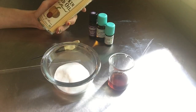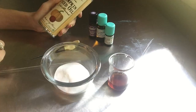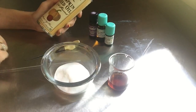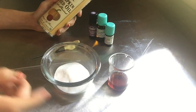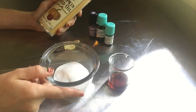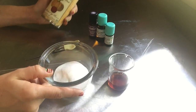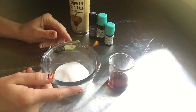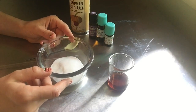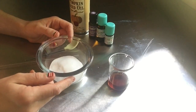One thing to note: you want to make sure you store your oil in the fridge because it does go rancid quickly. You want to use it within six months of purchase. The scrub itself you can store out of the fridge — we're going to use it within about two weeks, so it'll be fine in your bathroom. You can use it every other day, every third day, or once a week — it's kind of up to you.